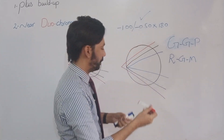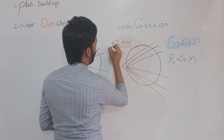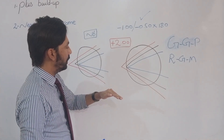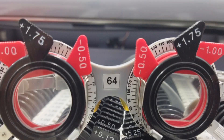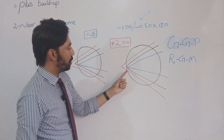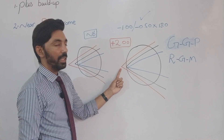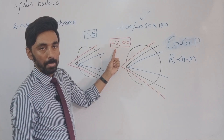For example, when we place plus two before the patient's eye, increasing in steps of plus 0.25 — through 0.25, 0.5, 0.75, 1.0, 1.5, and then plus 2.0 — all light rays converge to their normal positions: yellow is on the retina, and green and red are equidistant from the retina. This is the neutral point, and that power — plus two — is our near add.